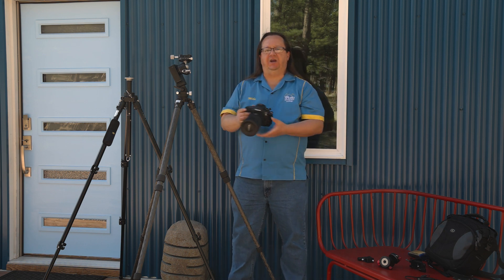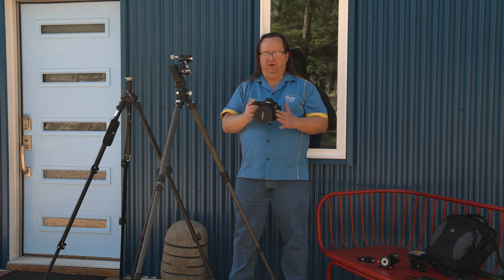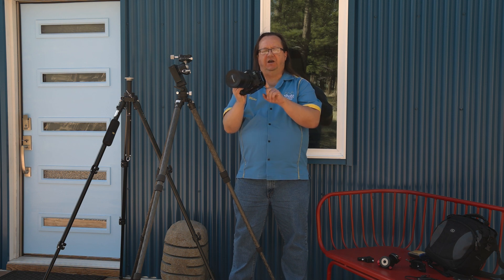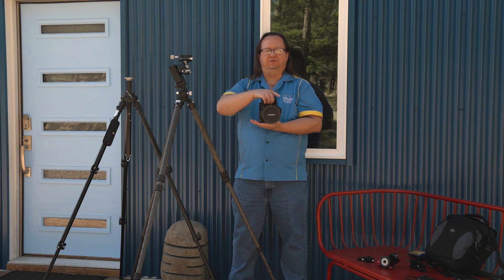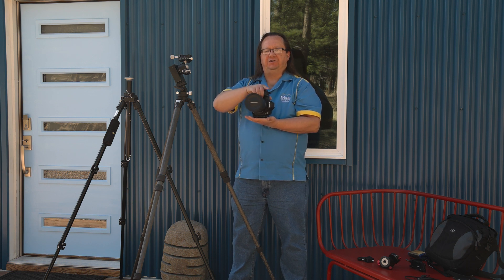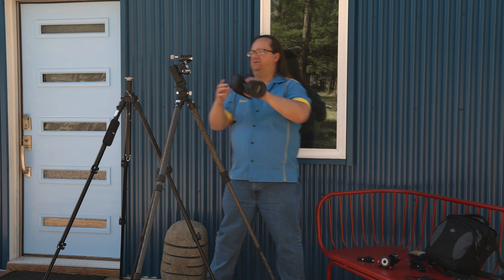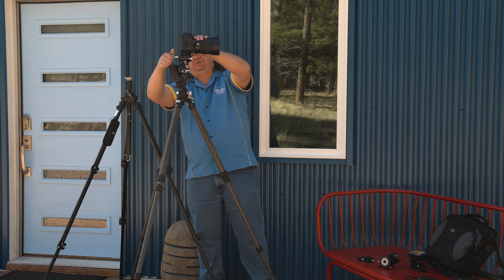Next we're going to put the camera on the ball head. This is my Canon 5D Mark IV with the Tamron 15-30 G2 lens. I also have an L bracket. I like using L brackets because they allow me to go from a horizontal position to a vertical position very easily. Also, if I'm going to do a series of shots for a panorama shooting vertically, I'm now rotating around the body of the camera. Let's get this on here and make sure it's very tight and secure.